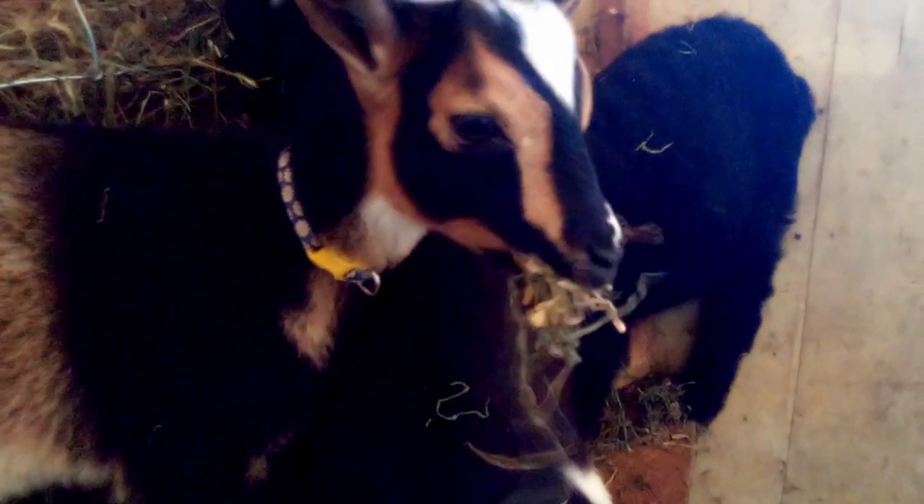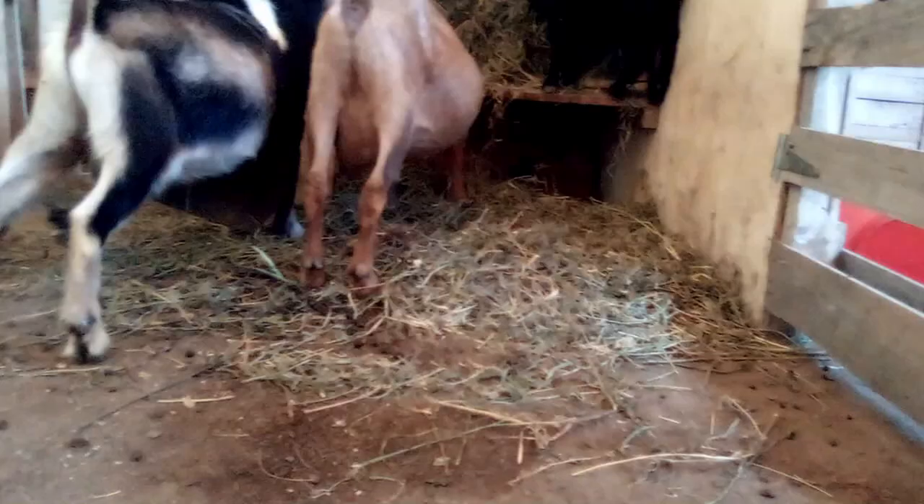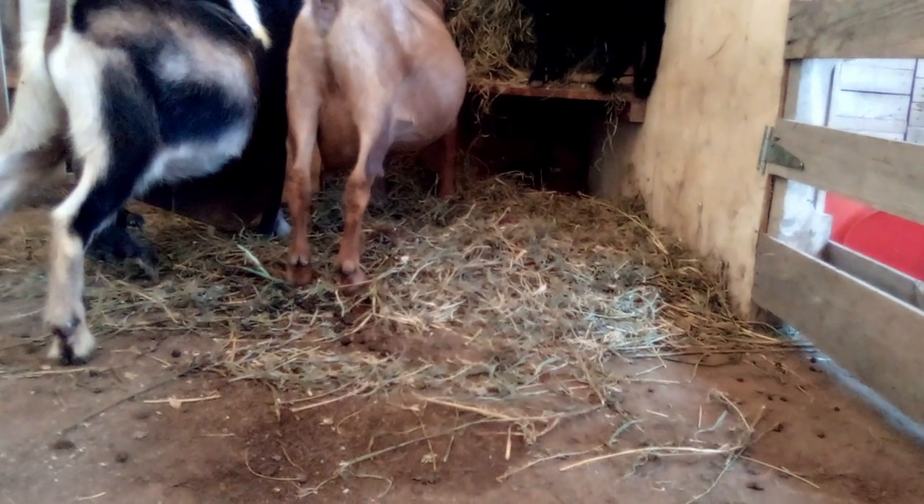Hey everybody, welcome to the Happy Harvest Homestead. Today I'm going to tell you how we have absolutely zero waste of our goat hay. If you're like me and have been owning goats for any length of time, or maybe you're looking into getting goats and you're researching a lot about them, you'll know that goats enjoy wasting a lot of their hay.